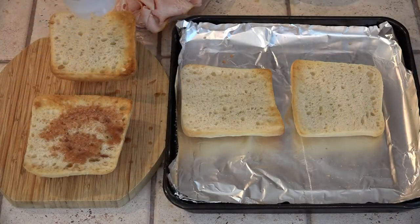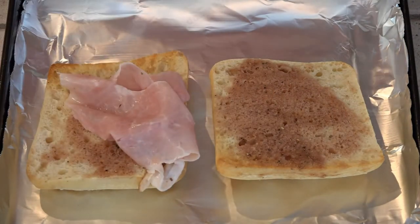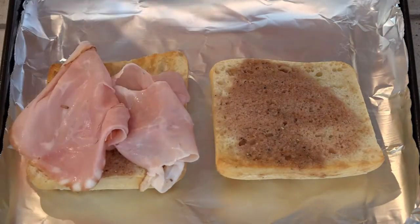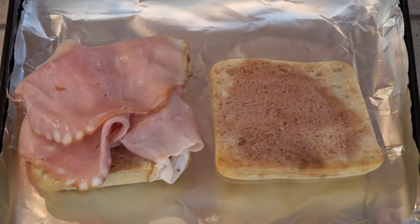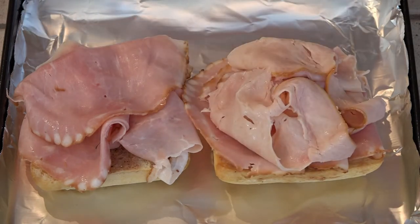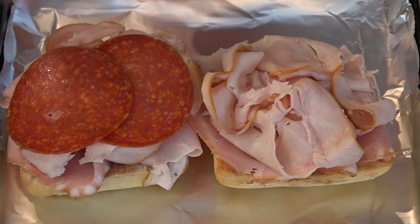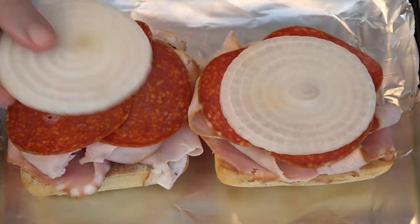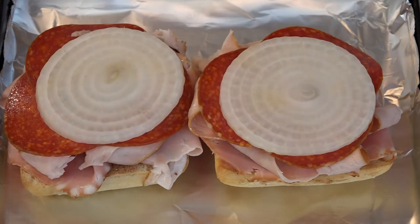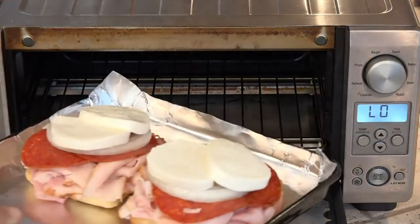Both the tops and the bottoms get a splash of sub sauce, and then depending on the size of your bun, you just put one, two, or three slices of each — ham, turkey, and pepperoni — on them. Then I like to put a whole slice of sweet onion on here.